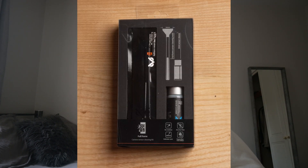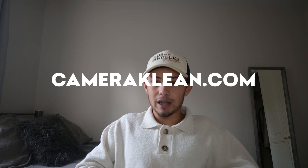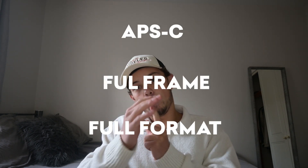What you'll need to do this is a sensor kit, which will come with sensor swabs and sensor fluid. You can buy this on our website, Camera Clean. We have a really high quality kit which we've made sure is effective. Another thing to note is you need to buy the right sensor swabs for your camera — check whether you have an APS-C or full frame camera. We only sell full frame and APS-C, as these are the two most common camera sensors, so just make sure you buy the right one for your camera.